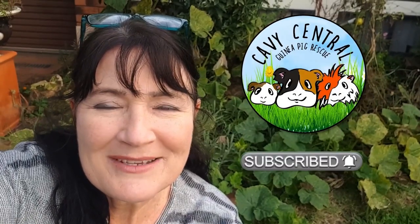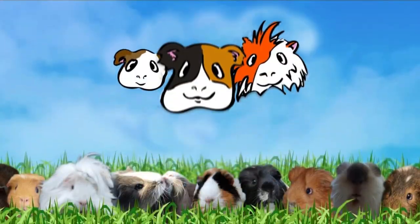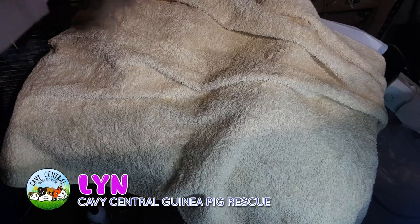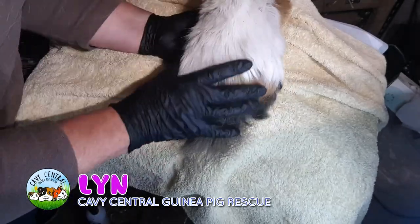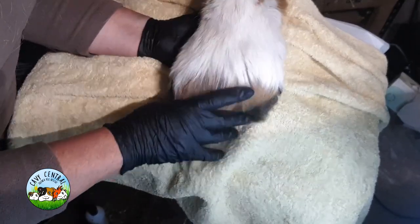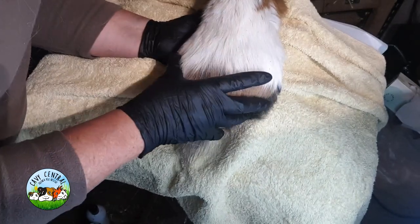Hi everyone, I'm Lynne from Cavie Central Guinea Pig Rescue. He's now looking rather handsome — look at this handsome fellow. He's still got hair coming out but he's been washed and bathed and he's now more his natural size.